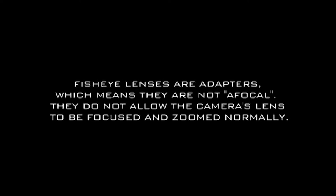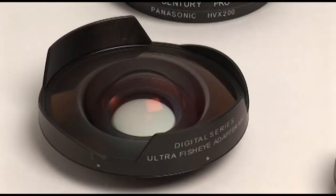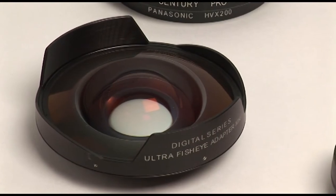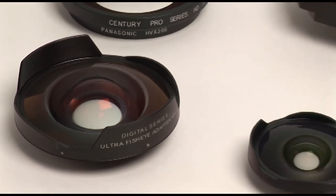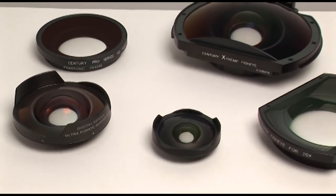They are not an afocal attachment. They will not allow the lens on the camera to be focused and zoomed normally. They must be used with the camera lens set to the wide-angle position and depend on the camera's ability to focus up close in the macro mode at wide angle to achieve a sharp image. You are using them to achieve the effect of a fixed wide fisheye lens, not a zoom lens.